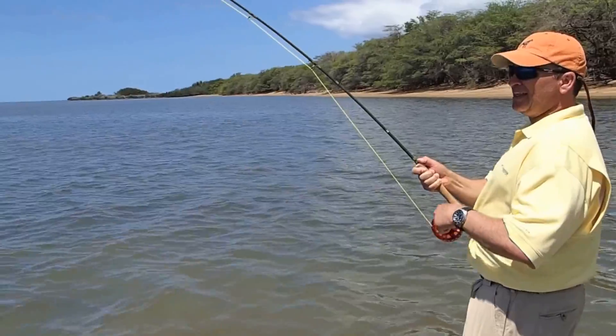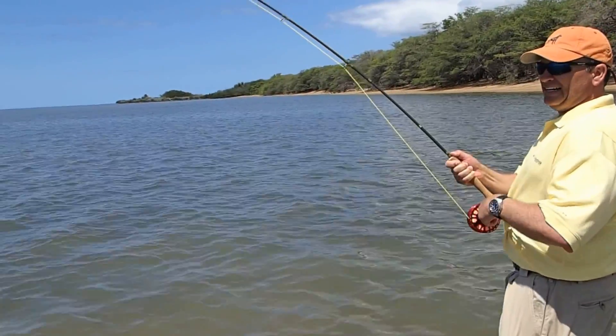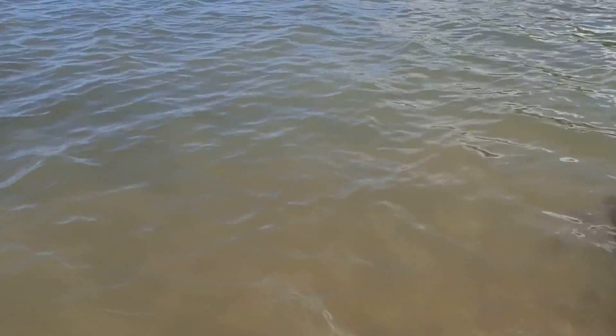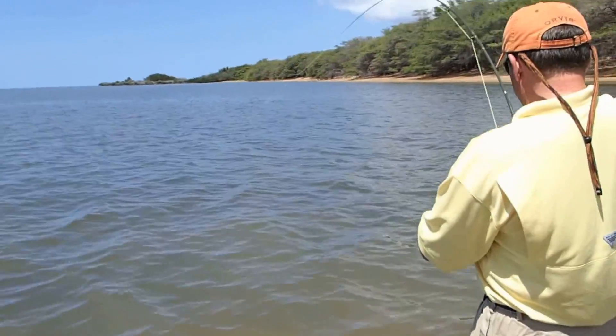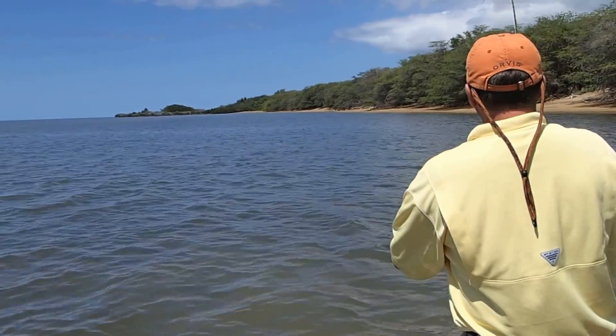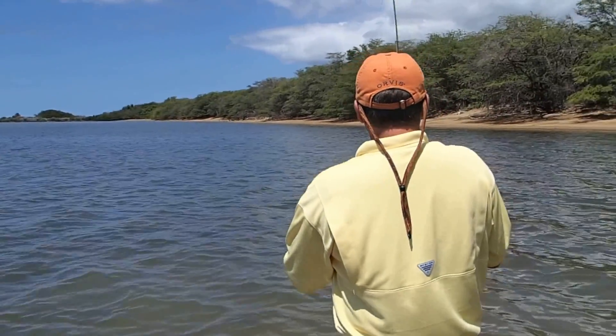This fish must be sick — he's not taking a lot of line. There's one following him, that's why. He's gonna go. He didn't hesitate, huh? No. That's the way it's supposed to be.